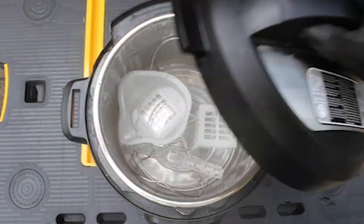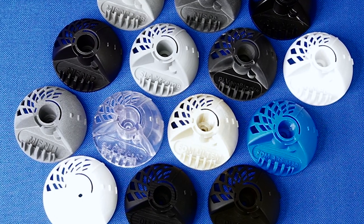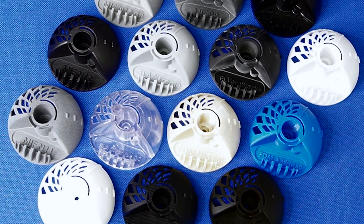I'm Greg Pauls from Xometry, and I love testing out 3D printed materials in different engineering challenges. Today we will look at over a dozen different materials built with six unique additive manufacturing platforms.